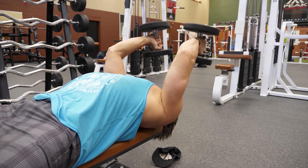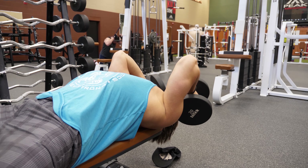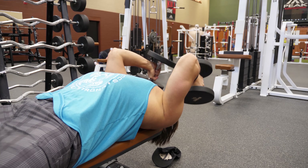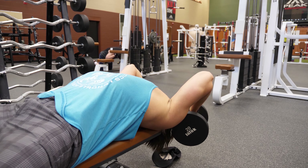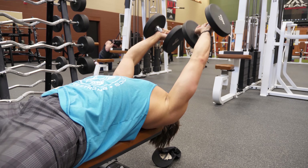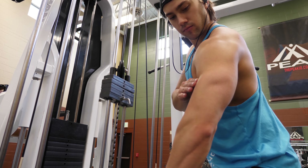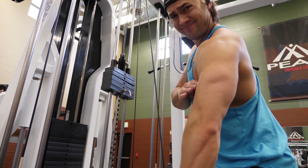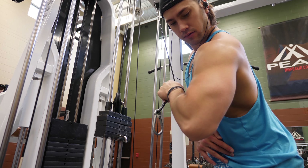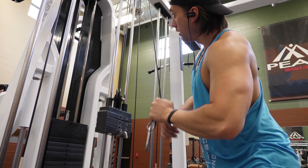Moving into dumbbell skull crushers on a flat bench. I rotate my wrists so my palms face my forehead at the bottom, then turn them back toward the ceiling as I come up — that targets the tricep more and gives a better range of motion. We do three to four sets of 10 to 12 reps, then pump out an extra three to five reps at the end of each set to push past failure.